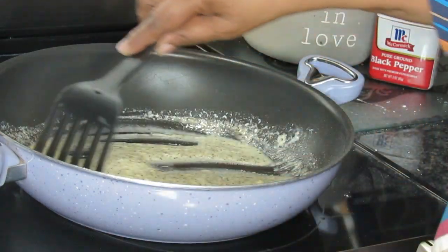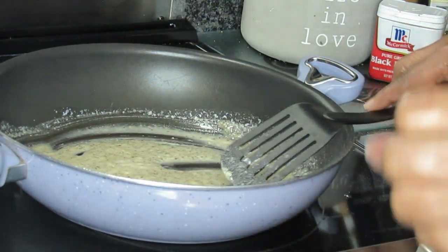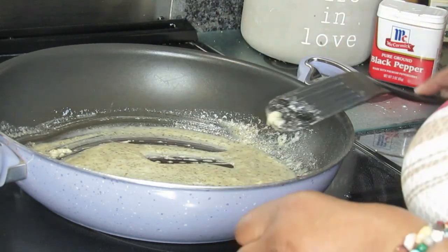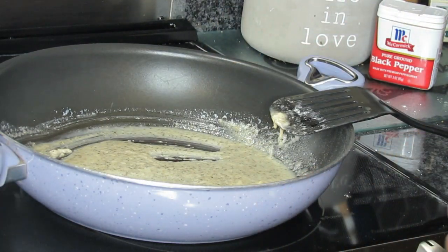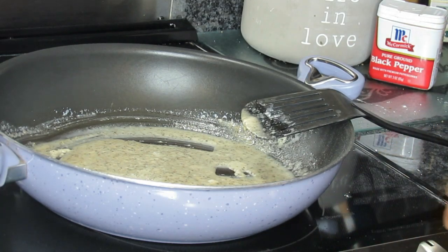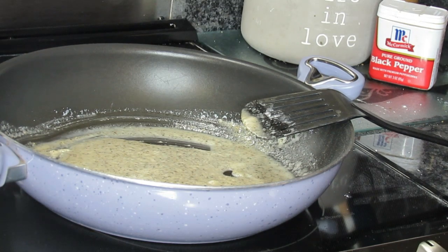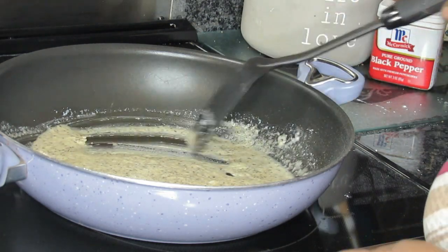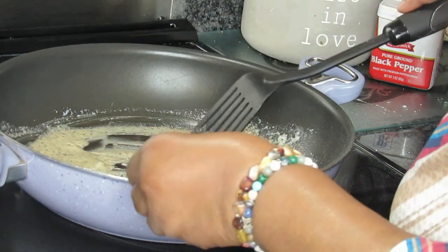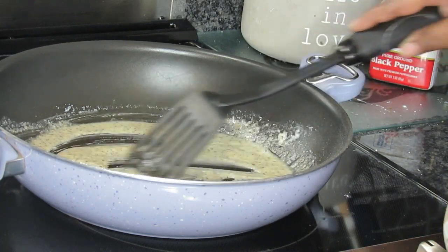What you see right here with this flour — you're trying to cook this flour, but you're not going to brown it like you would do a regular roux. This is the step where, with a regular roux or regular gravy, you cook the flour — but you're not trying to brown it. I normally let it cook for about a minute or two once I put it in there.